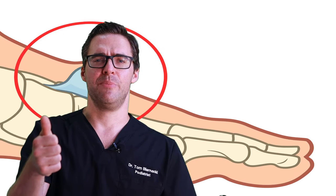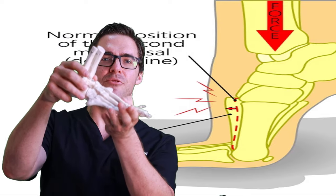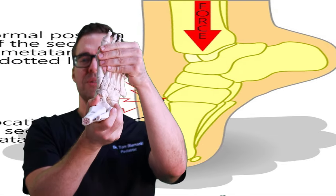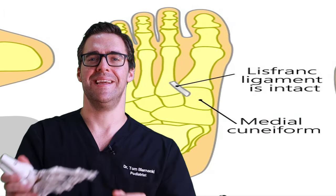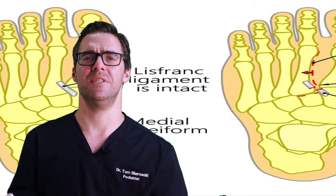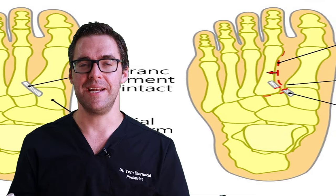Get evaluated by your podiatrist because it could be a fracture - what's called a Lisfranc fracture - where you bent this joint and either injured the ligaments or the bone. As your foot moves and bends, all that soft tissue and nerve can get irritated. We do an x-ray and an ultrasound in the office to make sure nothing's damaged, and sometimes you have to get an MRI to make sure the ligament isn't injured, because these could be serious injuries.